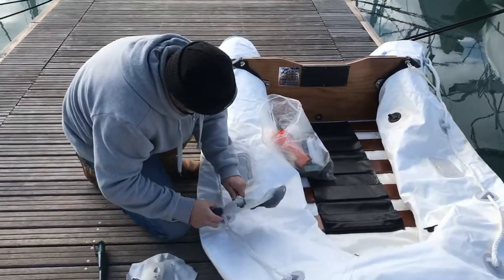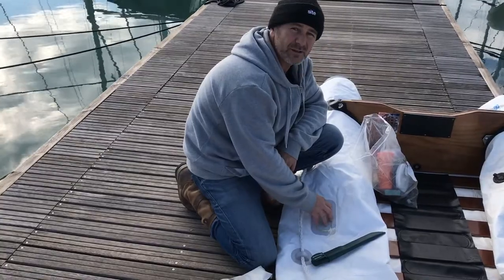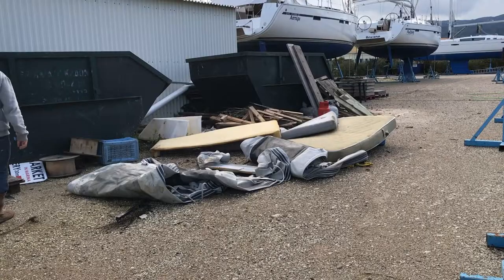Woody's fixing our dinghy because the rowlocks were broken. We took off the old rowlocks because they weren't a standard size, so we couldn't get any oars to fit on them. And now he's putting some new ones on.